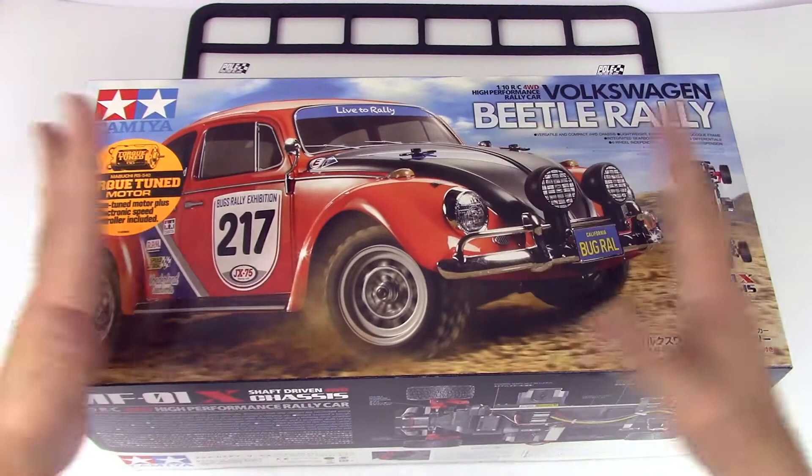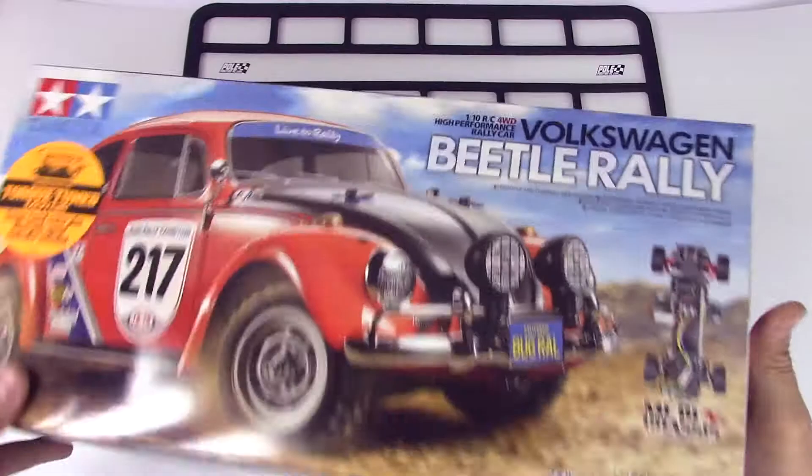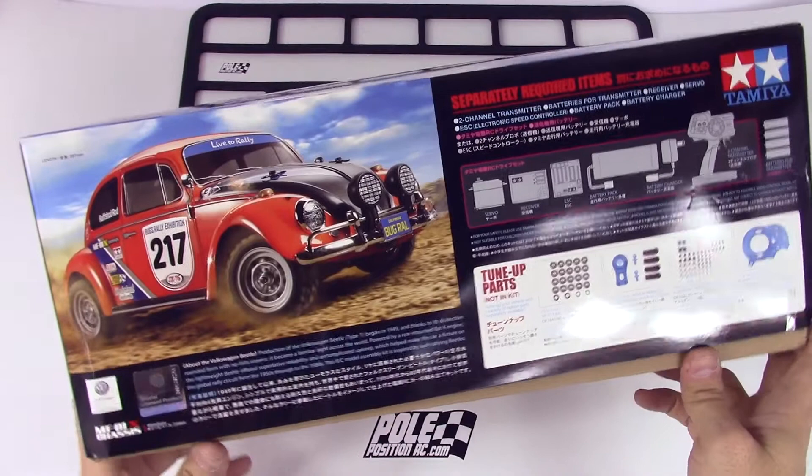First thing we're going to do is just unbox the car. So this is what we're going to end up with — pretty cool I think, it'd be a lot of fun to drive around for sure. I've already got a really cool idea of how I'm going to paint this sucker.